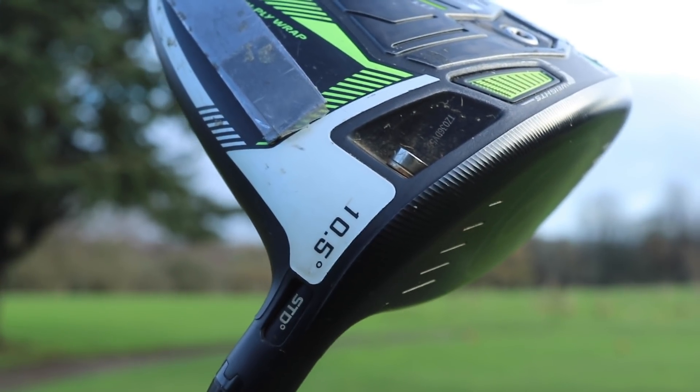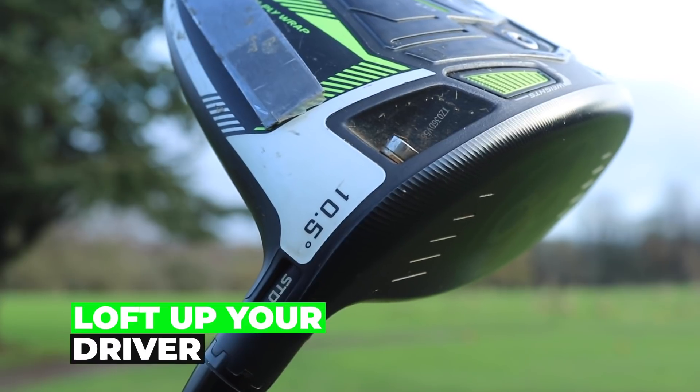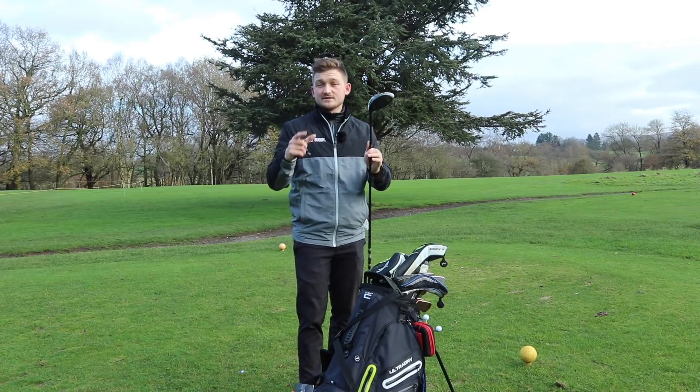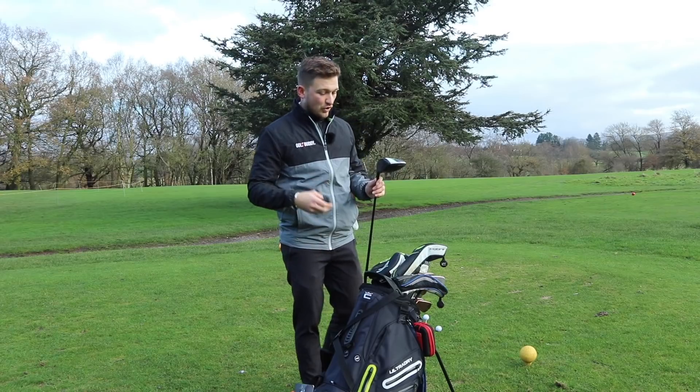Let's make sure that your driver is lofted up. My driver is currently set on 10 and a half. If you've got yours a little bit lower and you're slicing the golf ball, that's doing you no favors at all. So let's get this driver lofted up to around 10, 10 and a half. In my opinion, if you're struggling with the driver, more the merrier.